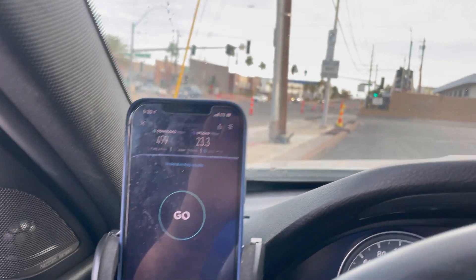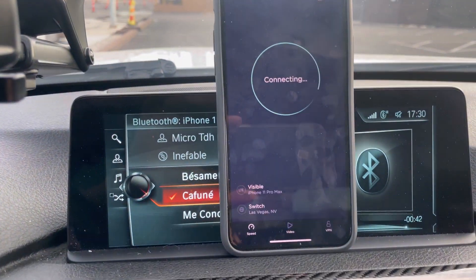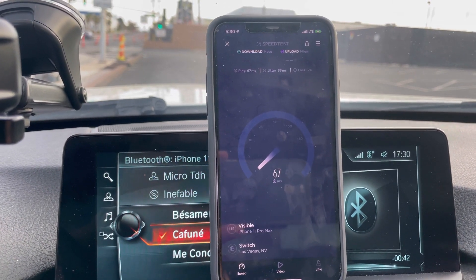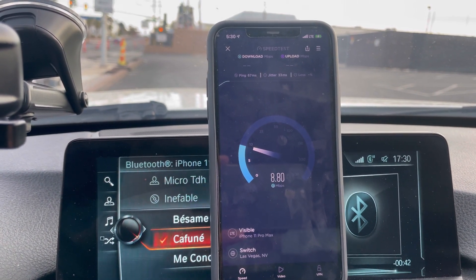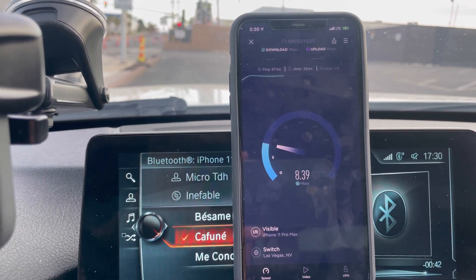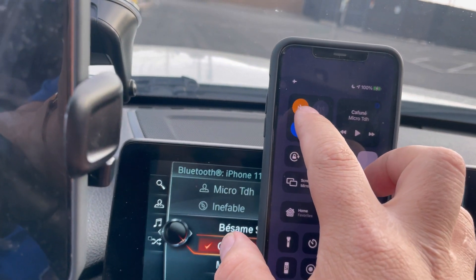23.3 on the upload. Let's do Visible Wireless one more time, and then afterwards I'm going to switch over to the other phones and do millimeter wave testing to see the difference. Visible: 67 ping, 33 jitter. Let's put Visible into airplane mode real quick and see.